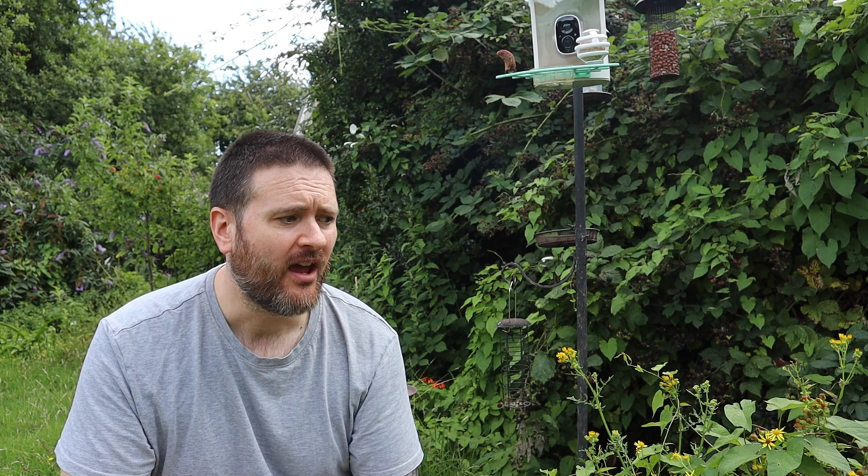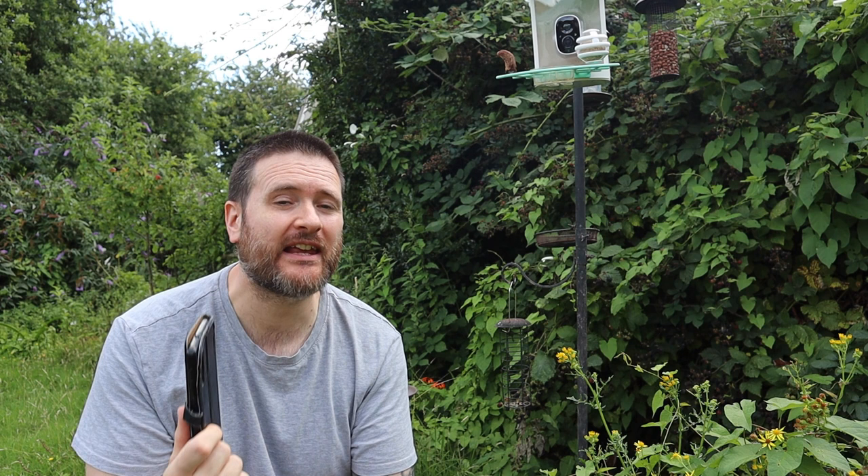But the main thing I want from the app is the bird identification function. Every time a bird lands on the feeder it will send a notification to your phone, and if it knows what it is, it will also tell you what it thinks the bird is. Let's have a look at some of the results and see what it looks like through the camera and how good the app is at identifying those birds.